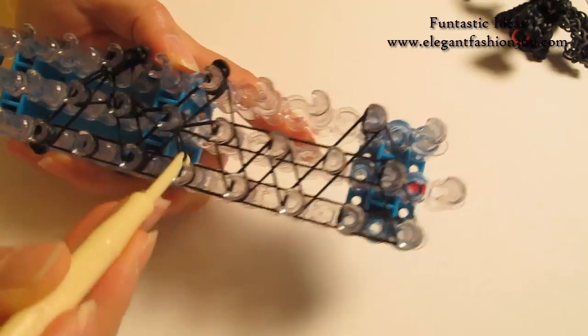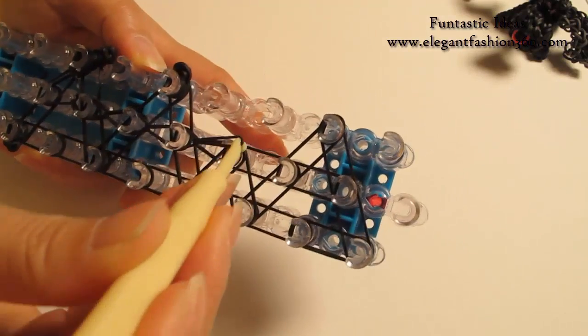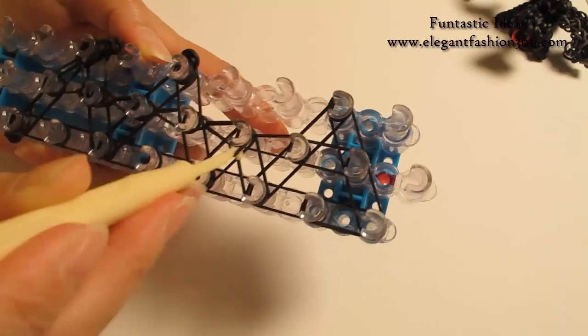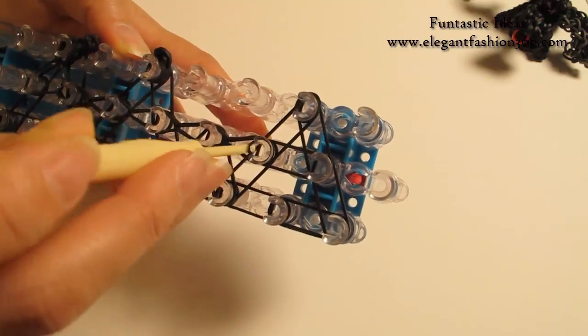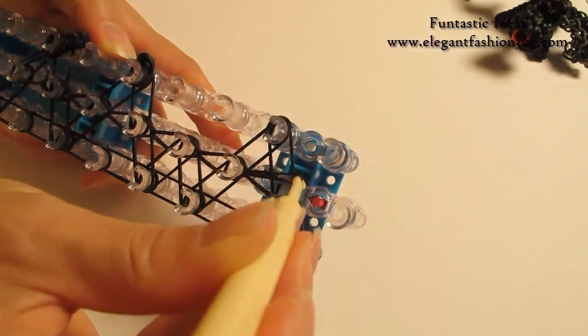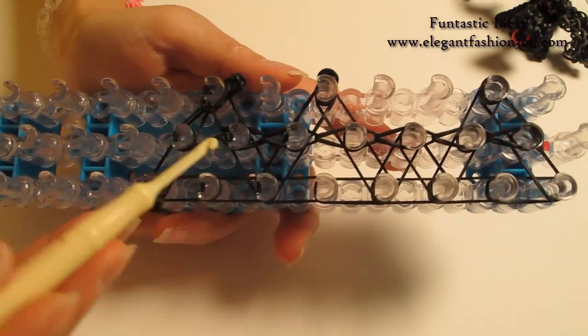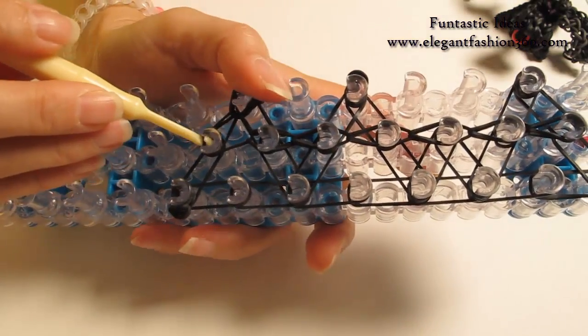Just look for the first band — it should be this one. First band, and hook it to the next one on the center. If I'm going too fast, pause your video and catch up on me. And now we're gonna come back here and loop the triangle.